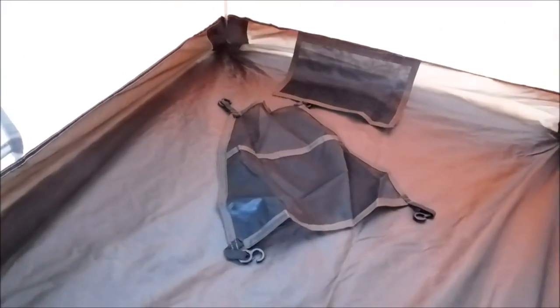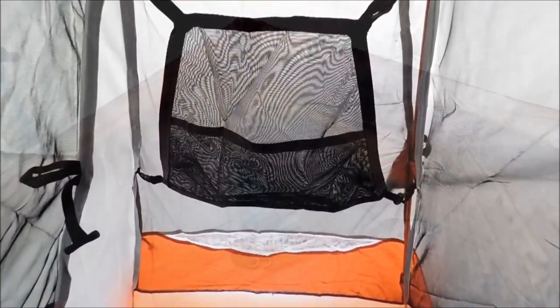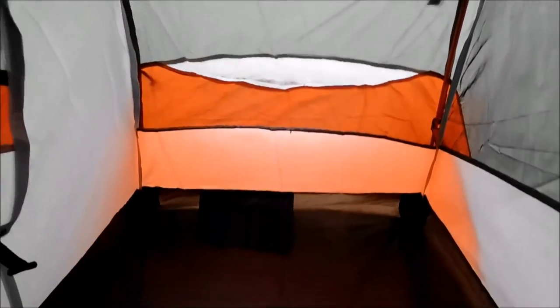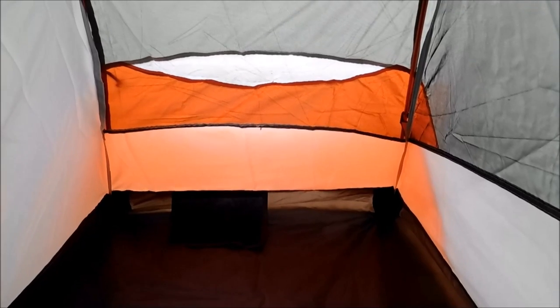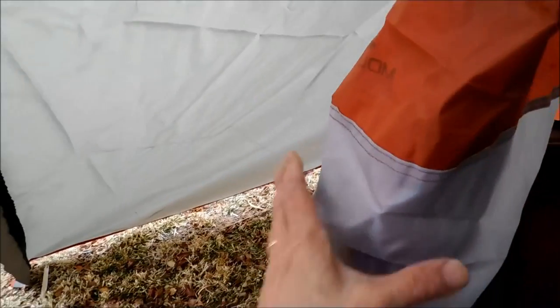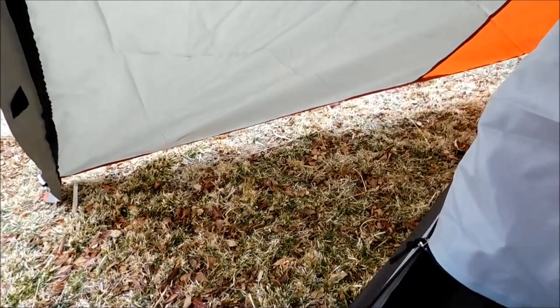There's a little pocket here and another pocket over there in the tent. This little guy on the floor snaps in — I'm going to snap that in and you can stick a light in there. There it is snapped in — you've got a nice little pocket where you can put a light when you want to lie down and read. All in all, it's a comfortable little tent. It is small for someone my height, but you're just sleeping in here — you're not going to be doing a ton of activity in here. For a bug-out tent, this thing is awesome.